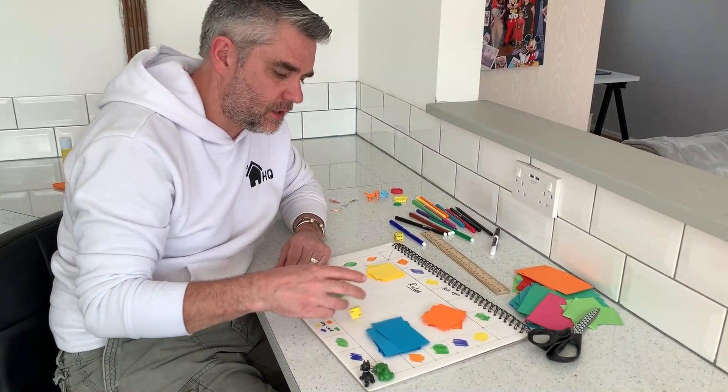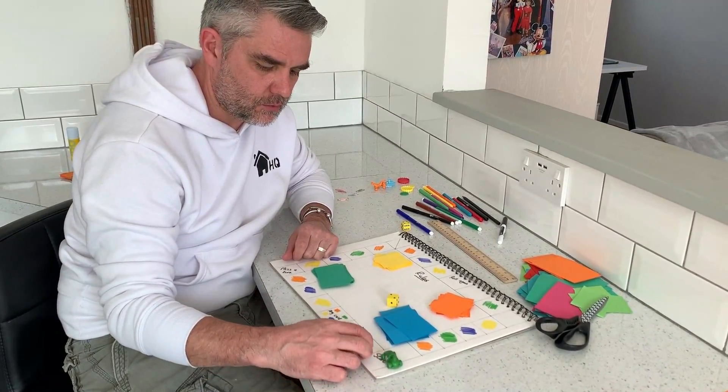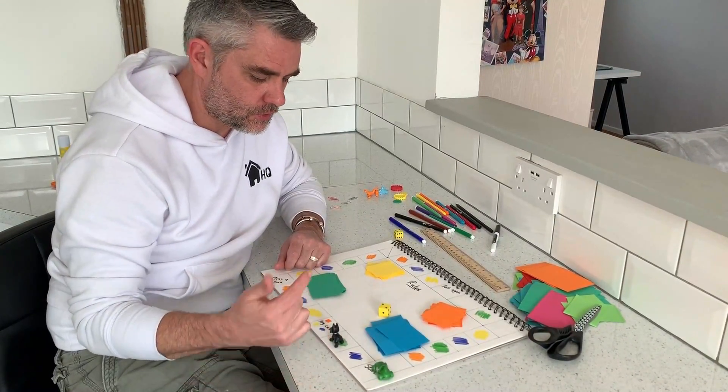Let's have a go at the game. Take my die, roll it — I got number two. Always make the children count, always count with them. Daily counting is fantastic. One, two. So I'm on green.